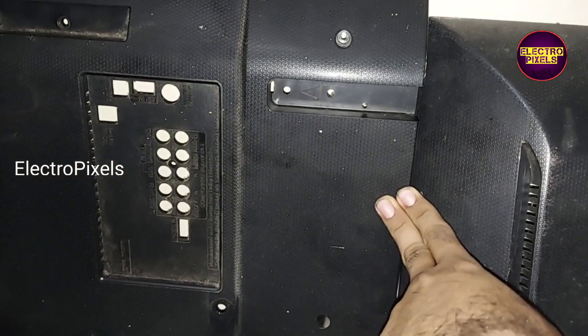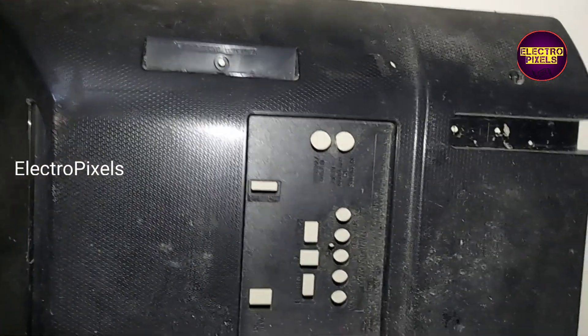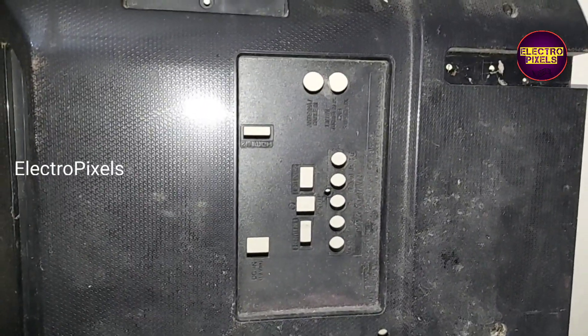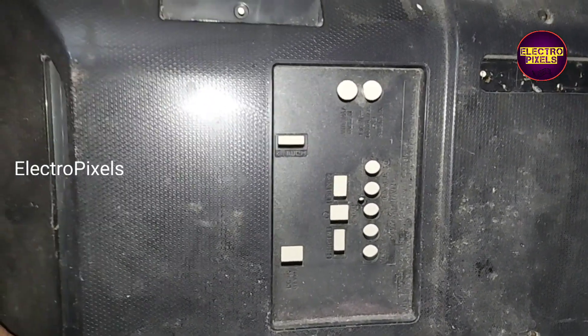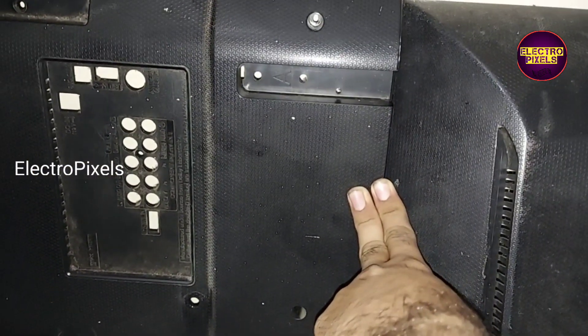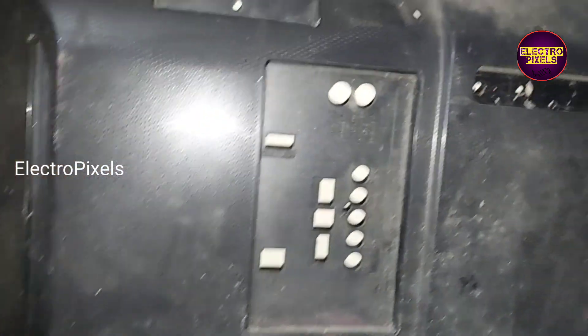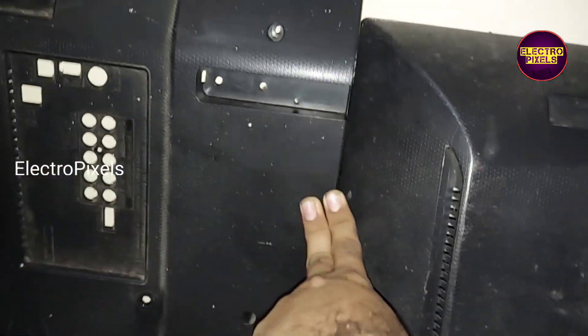We need to replace the back door also — you can see the difference. The alternate board comes with dual HDMI along with a satellite tuner. So after replacing the motherboard, we need to replace the back door as well.